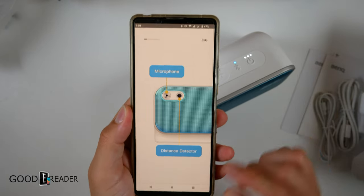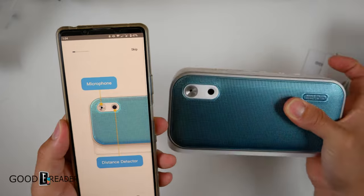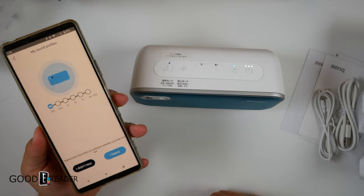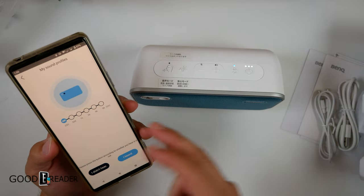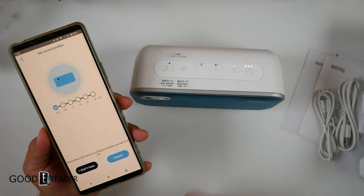Finally getting some answers — that is the distance detector. As you see there, it's probably shooting a laser to detect when you're getting closer and further away from it. Then based on how far away you are, it's going to play different tones at different kilohertz and ask you whether you did or didn't hear them in order to calibrate it properly.